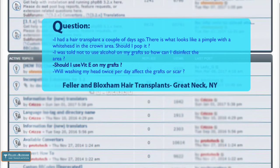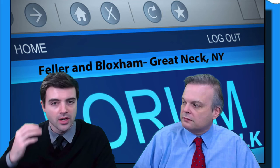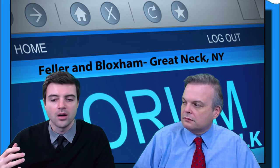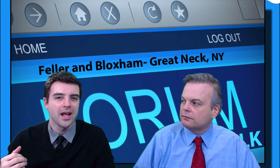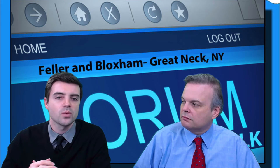Next question: Should I use vitamin E on my grafts? Simple answer — no. Do not put vitamin E on your grafts. You don't want to put a lot of stuff on your grafts at all. You want to keep them clean and make sure you're not letting scabbing build up. The more stuff you're putting on the grafts, the greater the chance you'll dislodge something or get something into those little superficial cuts that are healing up. In the post-op period, keep everything clean and reduce inflammation of the scalp as much as you can — just let the scalp heal.